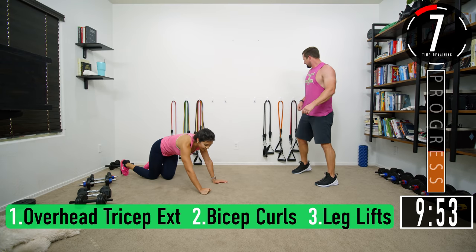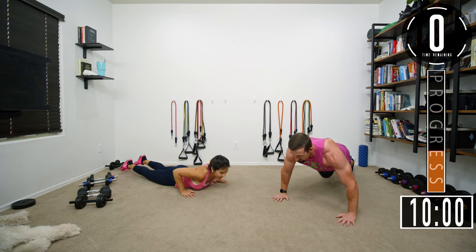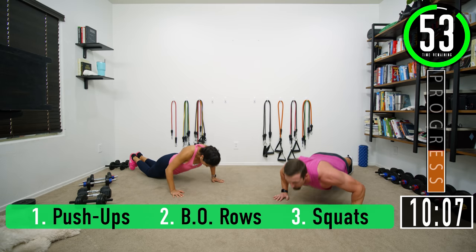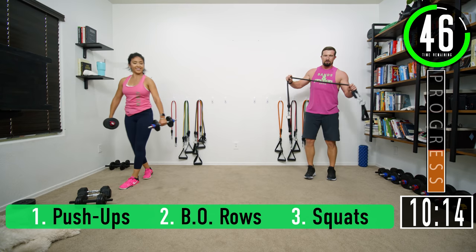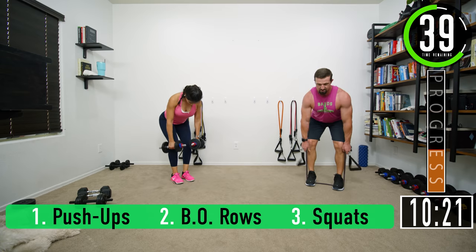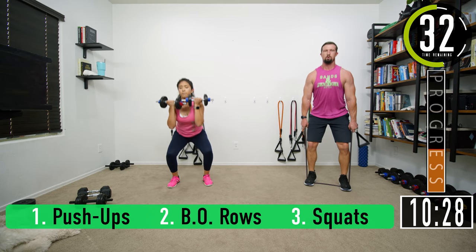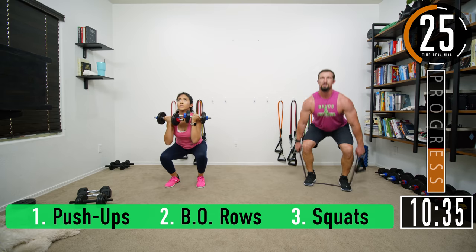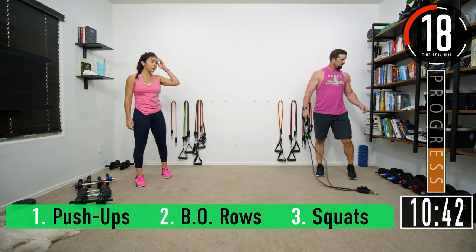Going into set six. I want to switch to a heavier band. Push-ups, let's go: two, three, four, five, six, seven. One extra since we started a little different. Rows: one, two, three, four, five, six, seven. Squats: one, two, three, four, five, six, seven.